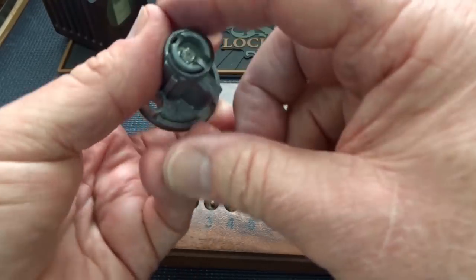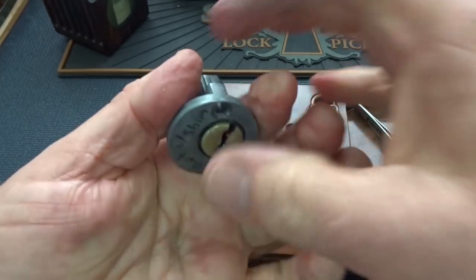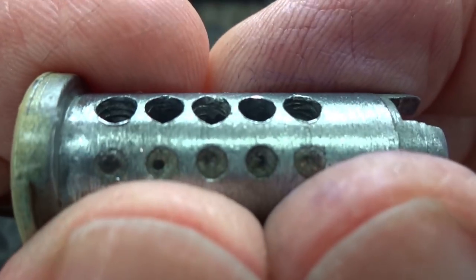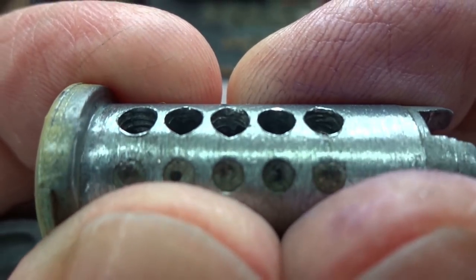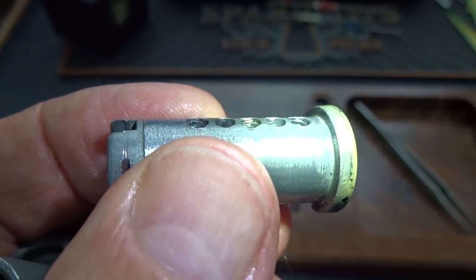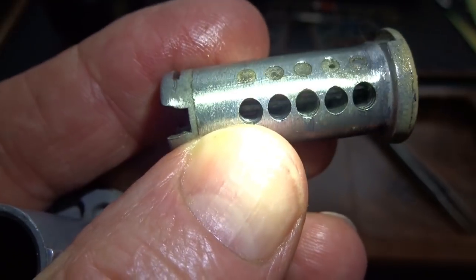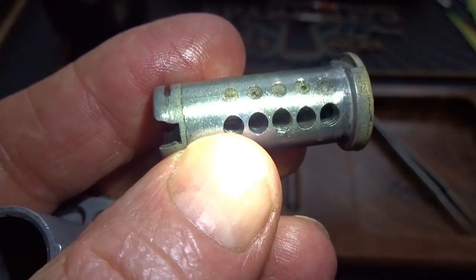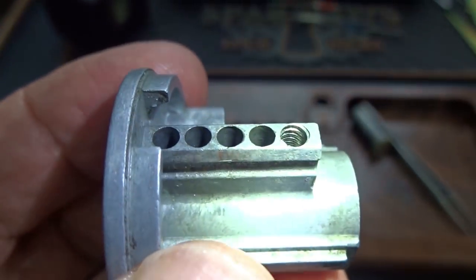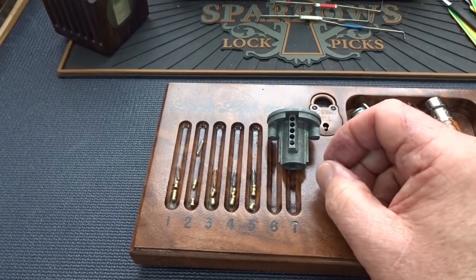Let's pull the core off and take a look at what else we've got in here — see if there's any other weirdness. Looks like threads in one — not very deep threads, if they are threads at all. Number three's got some grinding on the edge, and number five also has a couple threads in the top. I'm going to call it: one, three, and five have some kind of modification — semi-threads, I don't know. I do see some threads in number five. The rest of them are all stock.